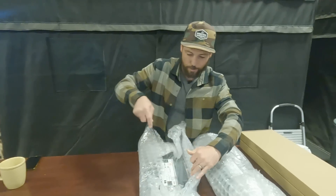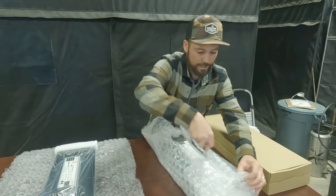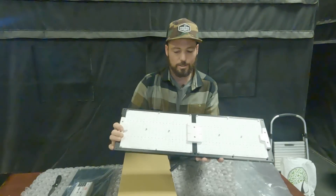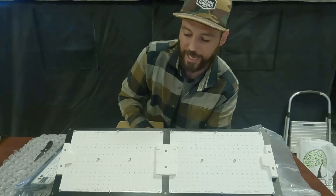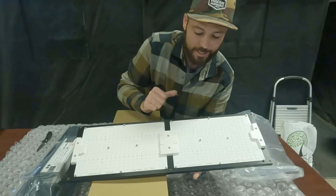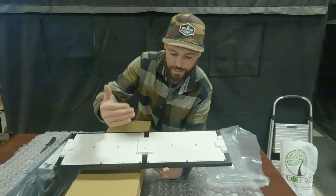This is the Samsung LM301H for horticulture. These particular full spectrum 3500K LED diodes are what I prefer — it mimics the sun, it's a bright white light. Added to that, which you'll see on the grow lights, are the red diodes. There's UV — you can see it's clearly listed — there's IR or infrared, and there's also far red in here. So we have infrared, far red, and UV.